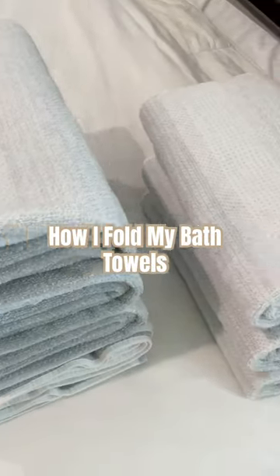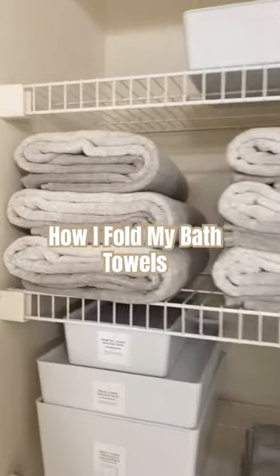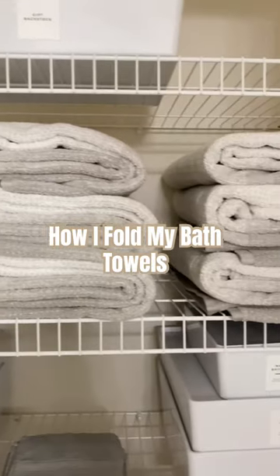And that is how I fold my towels, and now I'm just going to bring them on over to my closet and stack them in. I like it to be even, so I do three rows of three towels in each, and that's it.